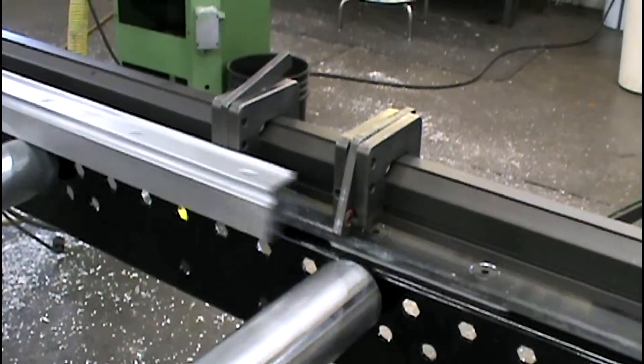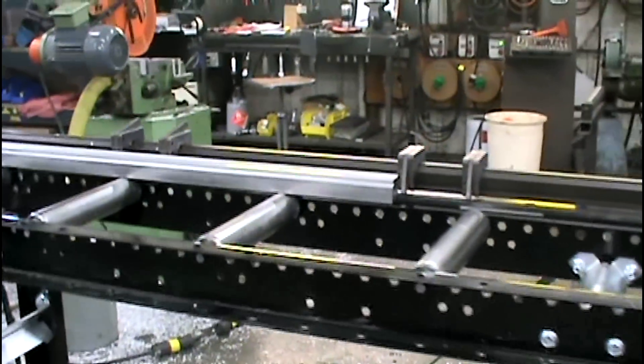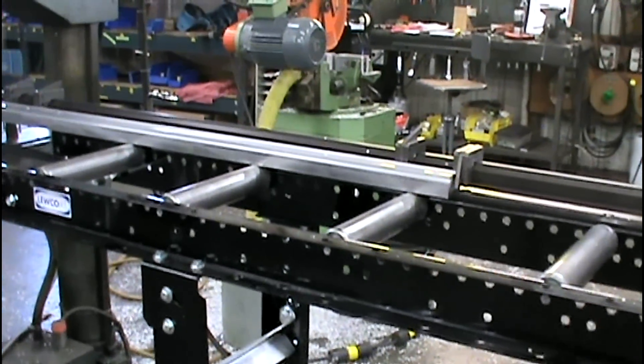Multi-lock systems are available in 1/16 inch increments and standard lengths of 5 foot to 10 foot. Longer lengths can be achieved by joining rails together.